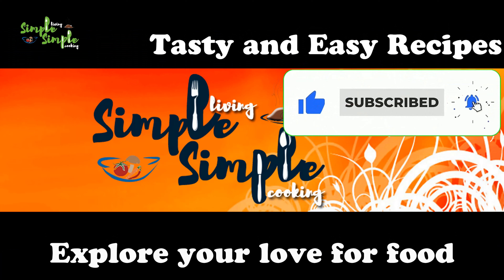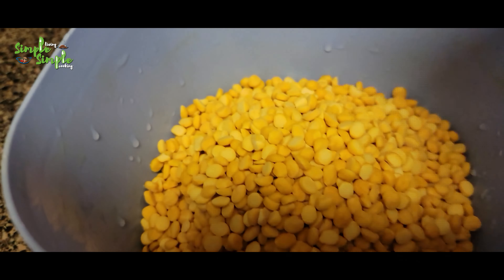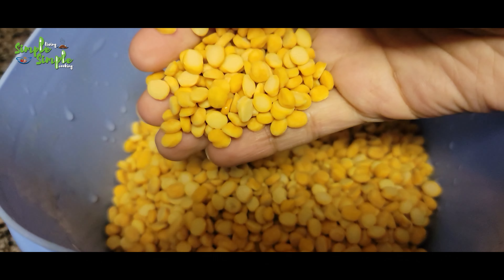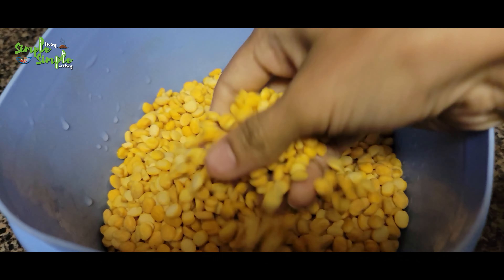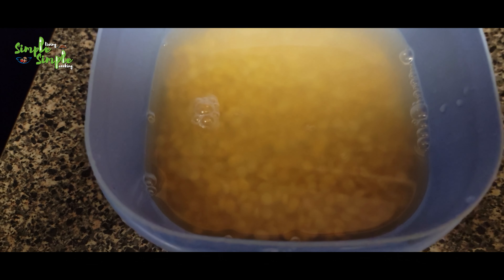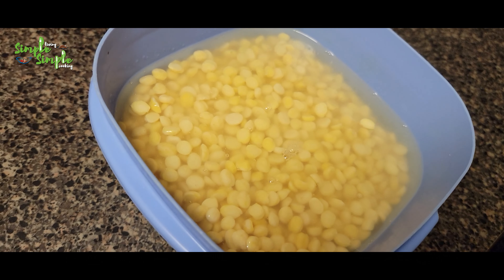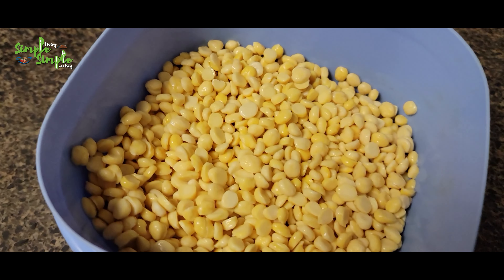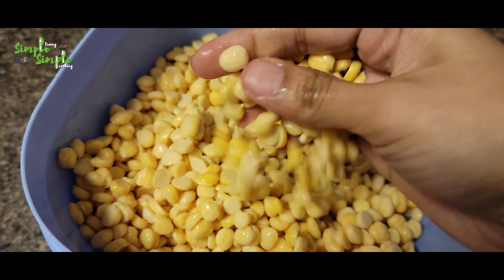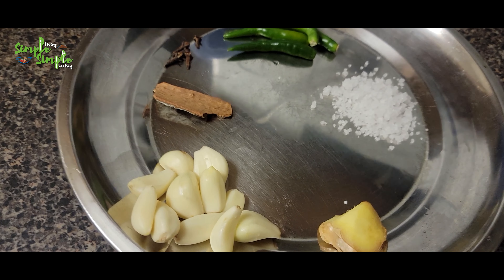Let's take two cups of chana dal, wash it well, and soak it overnight or just for five hours. Usually five to six hours will be sufficient. Now you can see the chana dal looks like this after soaking.